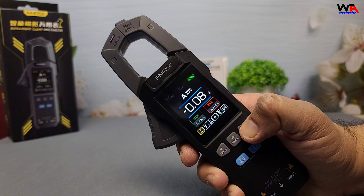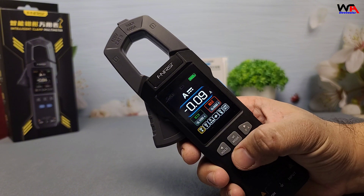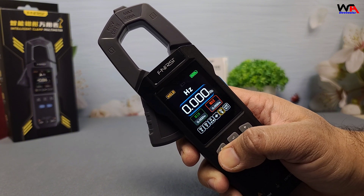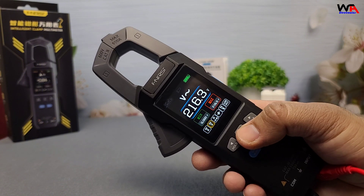That's it for today's detailed review of the FNIRSI DMC 100 clamp meter. If you found this video helpful, don't forget to like, subscribe, and hit that notification bell for more tech reviews. Thanks for watching, and I'll see you in the next video.